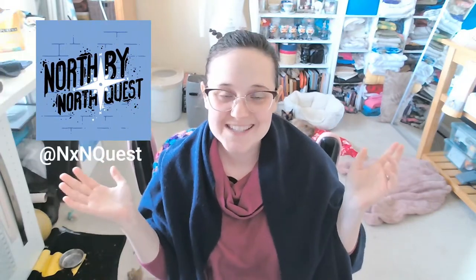I am in a Dungeons and Dragons podcast called North by North Quest, and I have a wonderful storm sorcerer human character named Jan Twelfelcore, who is all kinds of lightning goodness, and I wanted to make her outfit — or a version of her outfit, because I'm not replicating our character art exactly. So here I am working on her hair.